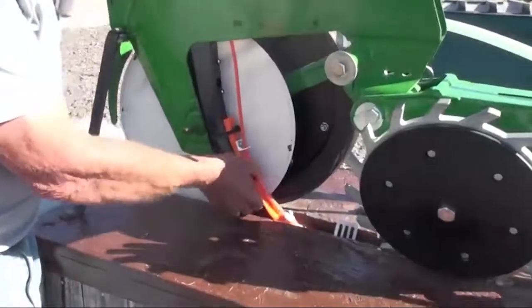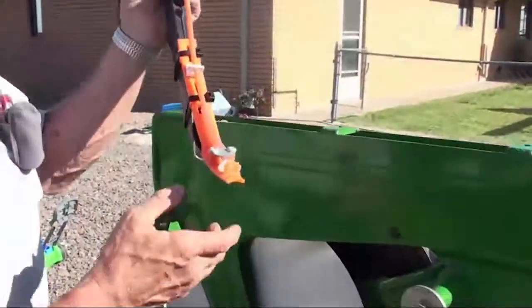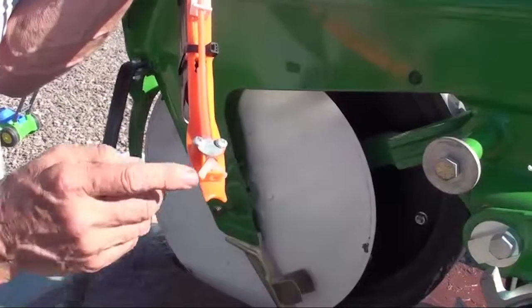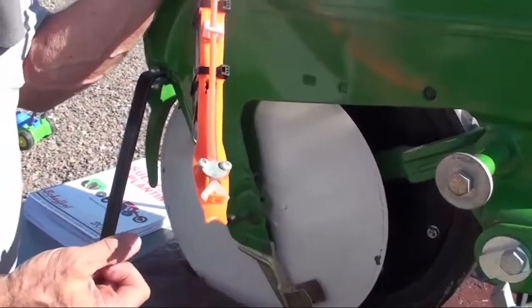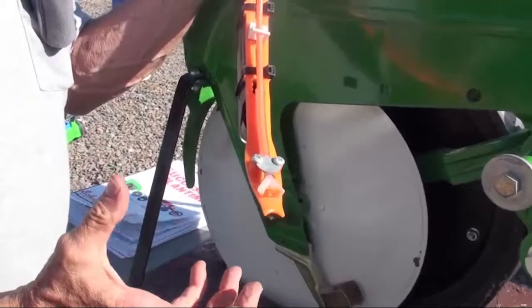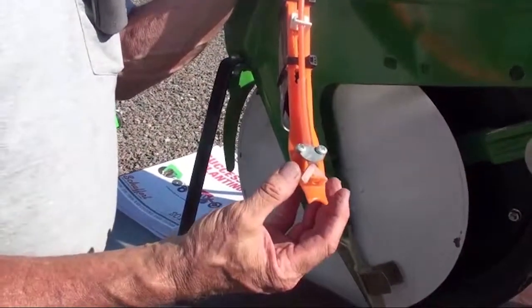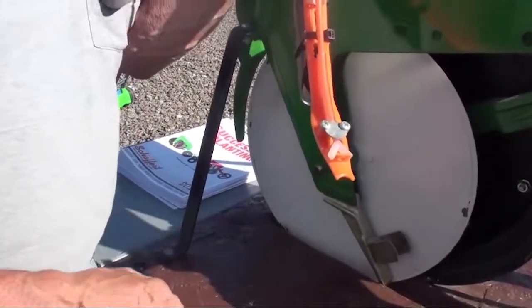We have the capability of putting on starter fertilizer with the Y-splitter, which will put it on the side wall of the seed trench and it doesn't get on the seed. Even though you're putting on five or six gallons, whatever you're putting on, you're not putting a concentration directly on the seed.